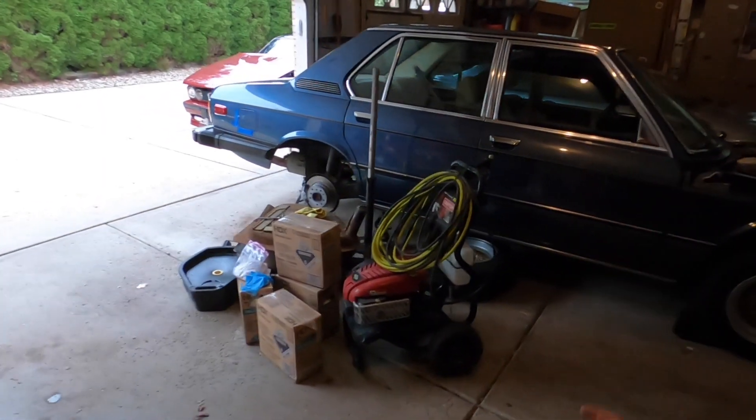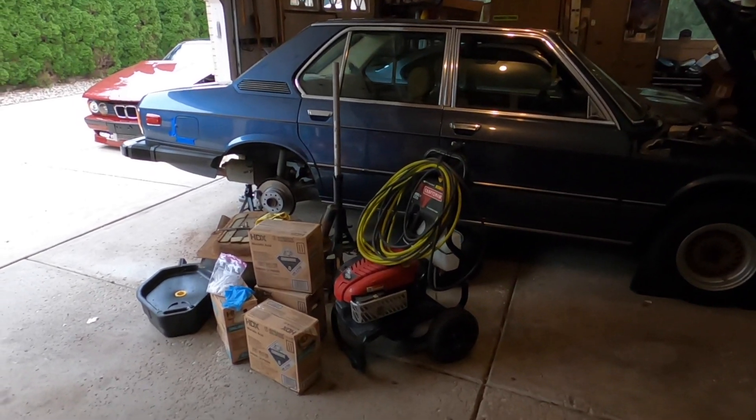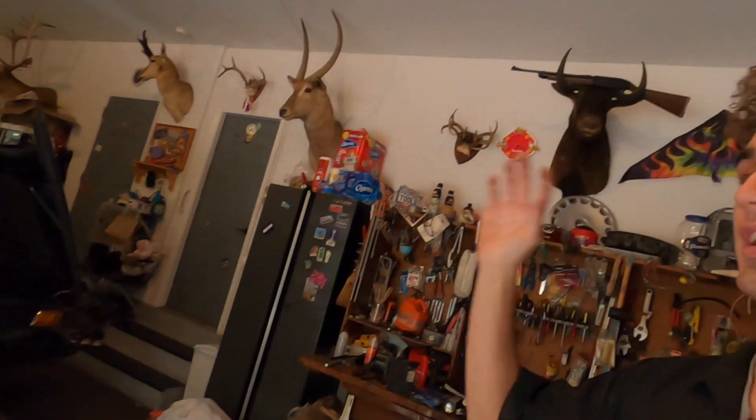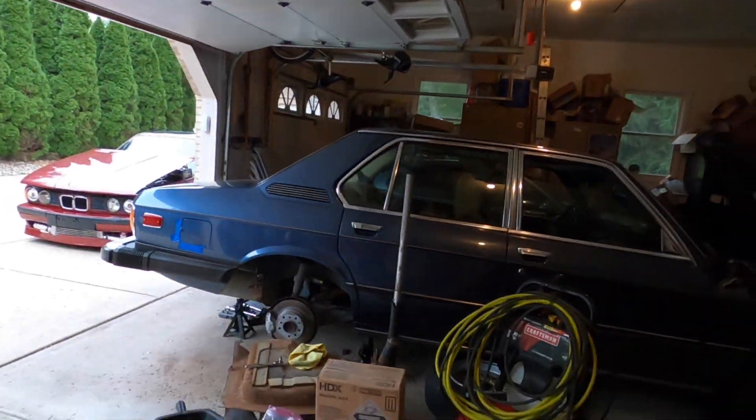What's going on guys, back at you with part two of solving the E12's running issues. I'm going to structure this video so that if you're in need of a DIY for a gas tank cleaning you can watch this anyway — it applies to any old cars. I'm doing this on my E12.